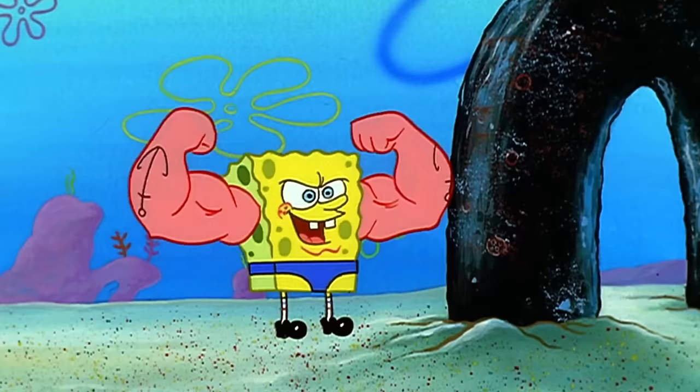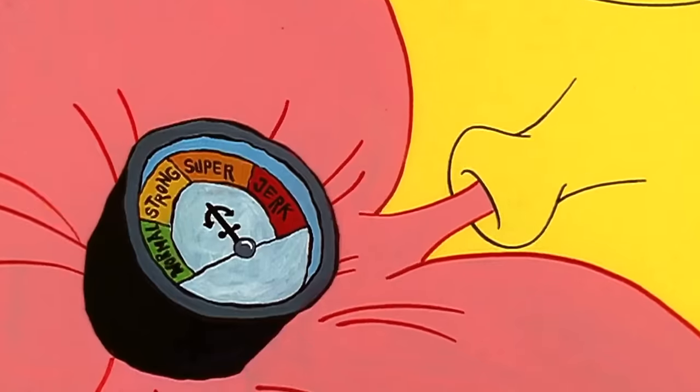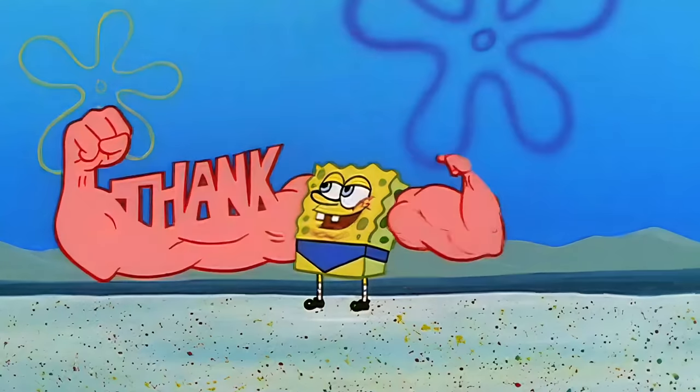I was running out of options, but then it hit me — SpongeBob Anchor Arms. As a kid, this was my favorite episode of SpongeBob, where he buys fake arms with inflatable muscles and shows them off to everyone around him. I have always wanted to try out a pair of them myself, but the only issue is they don't exist. So I'm gonna build them myself.